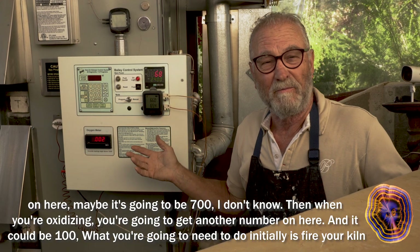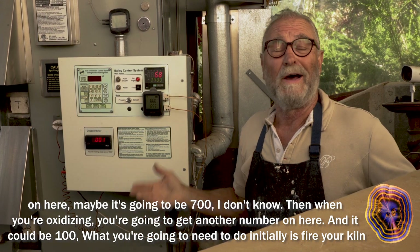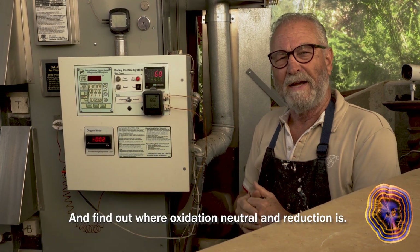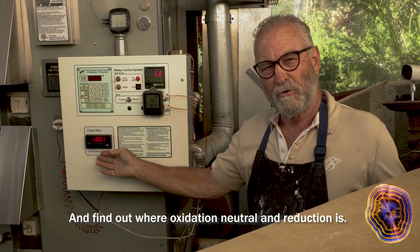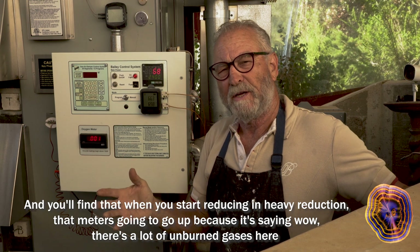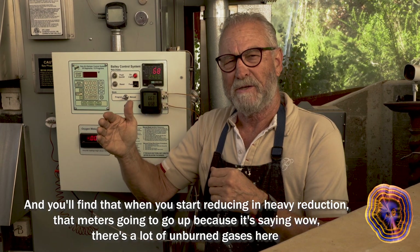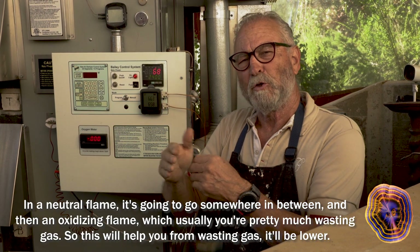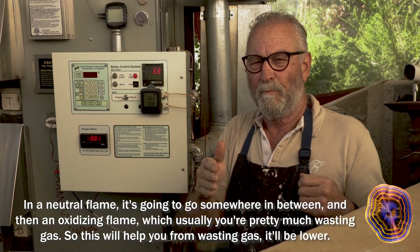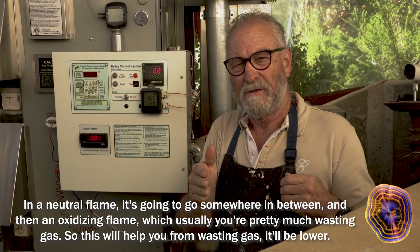What you're going to get is: when you reduce severely, you'll get a number — maybe 700. When you're oxidizing, you'll get another number, maybe 100. You'll need to fire your kiln initially and find out where oxidation, neutral, and reduction is. In heavy reduction, that meter is going to go up, because there are a lot of unburned gases. In a neutral flame, it's somewhere in between. And in an oxidizing flame — which usually means you're wasting gas — it'll be lower.